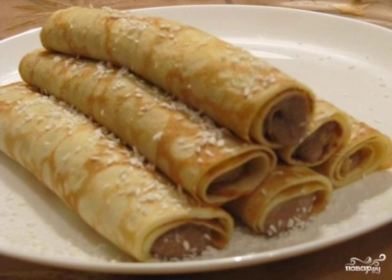Delicious thin pancakes with delicate custard are very tasty, and it's not a pity at all for the time spent cooking.